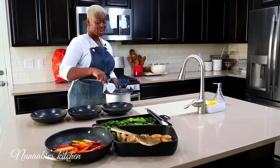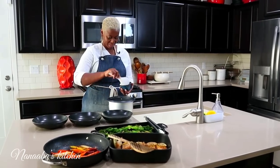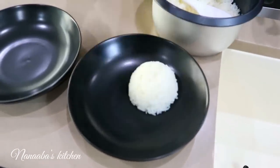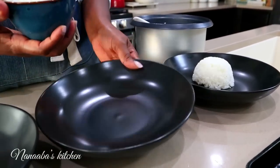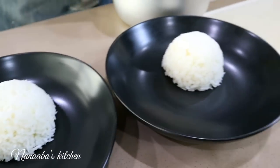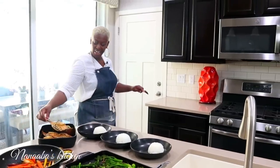Time to serve our rice bowl — I'm super excited because everything looks so beautiful and I know it tastes really good. I'm going to start with the rice — a healthy serving of course. This is a rice bowl, so make the rice look fancy; it is, after all, the star of the show. I like to shape my rice just like so. Doesn't that look prettier?